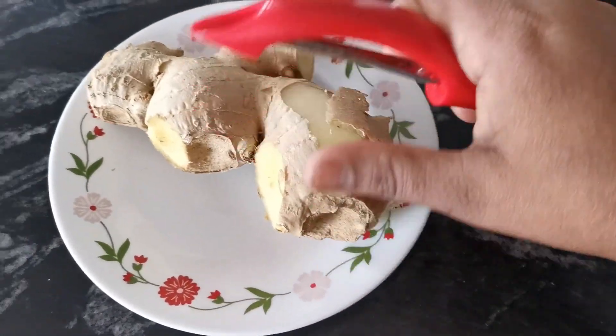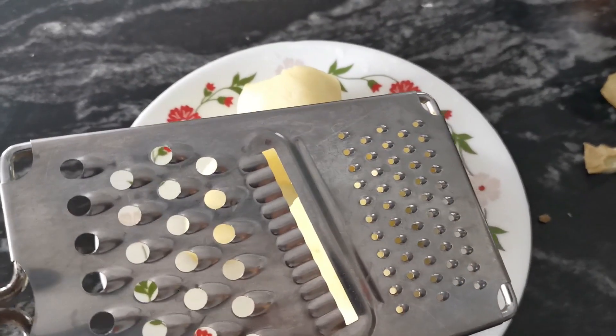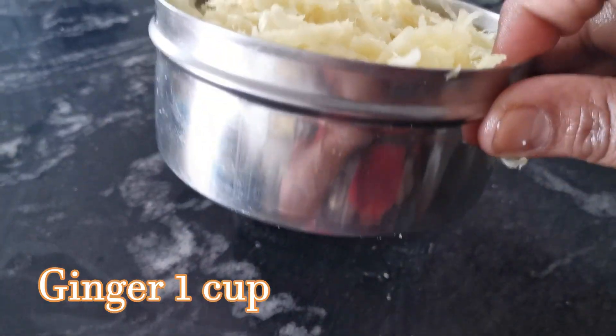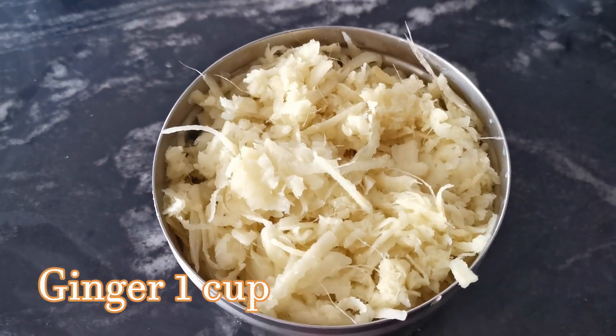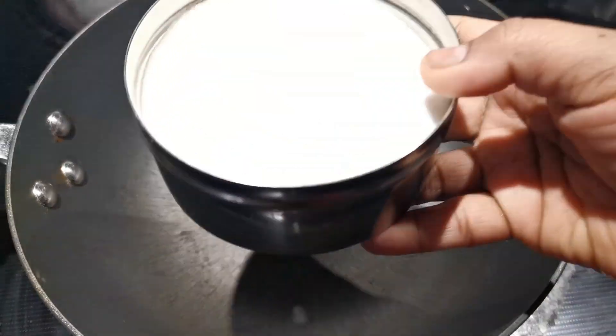I'll cut it in a little bit, and if it is 1-1 or less, we will cut it a little bit and make it a little bit. If you want to cut it in a small cup, make it a little bit and put it in.